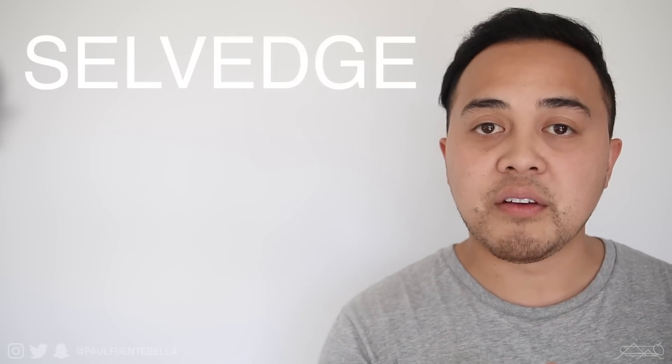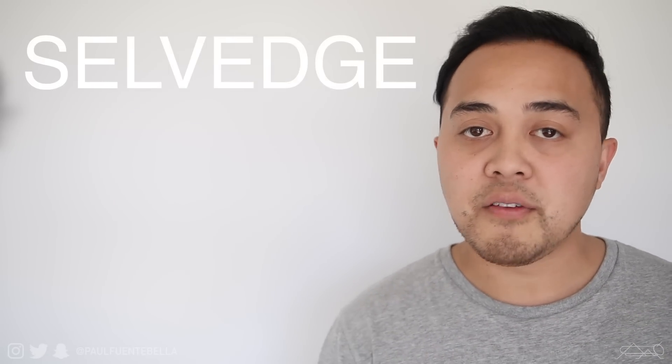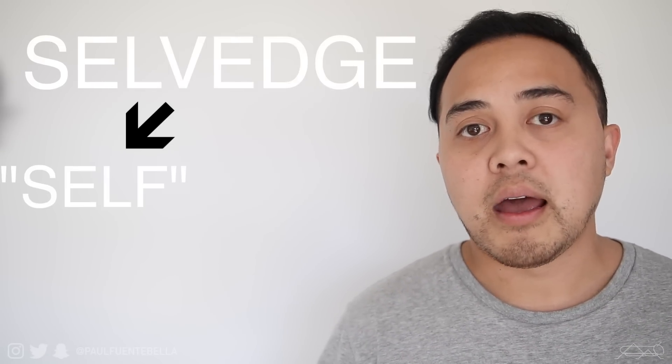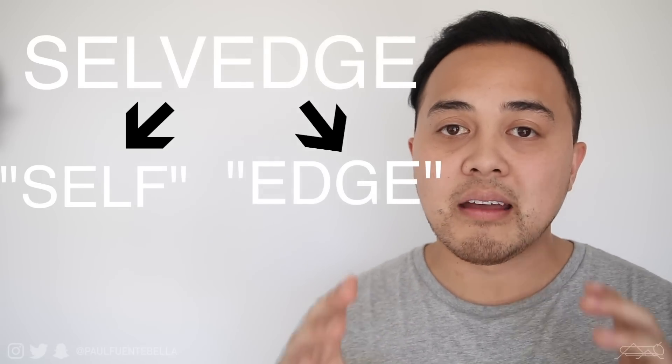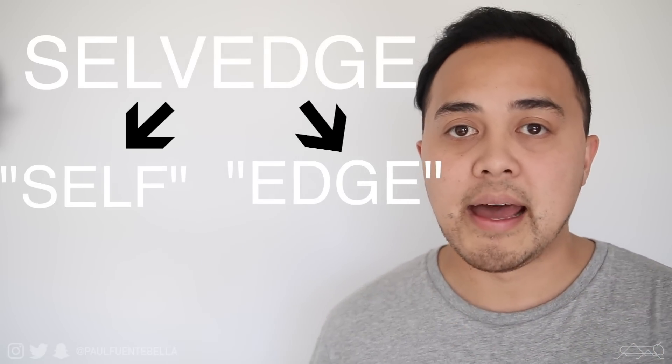A good place to start would be to break down what the word means. The word selvedge is made up of a prefix and a suffix — the prefix being 'self' and the suffix being 'edge.' So to break it down, it's literally the self-edge. This points to a specific technique implemented to craft the denim using strictly the denim's edge.